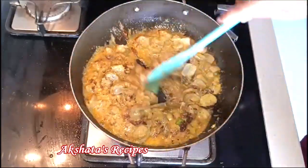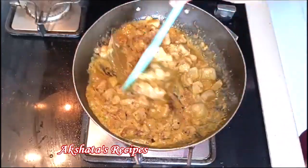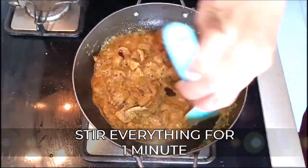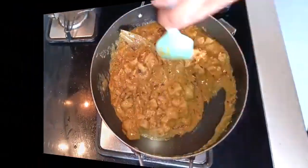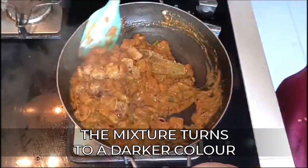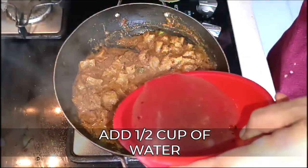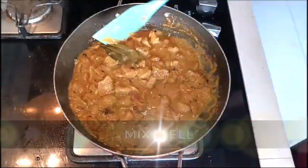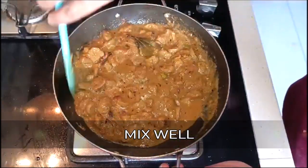You'll have to excuse the noise — I think you're hearing a cooker; it's my neighbour's cooker, so please excuse the sounds. Stir everything really well together and the mixture starts to become a darker color. Now we're going to add just half a cup of water because we need a curry or a gravy. You can add more if you want it much thinner, then mix everything really well together.